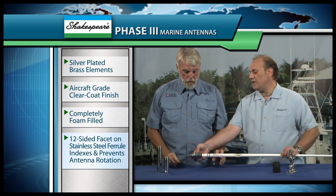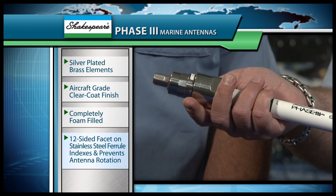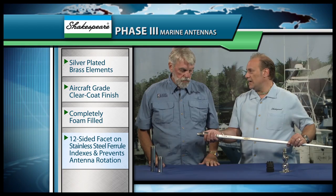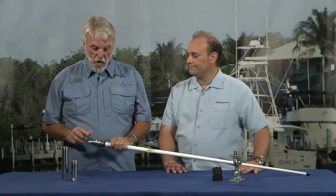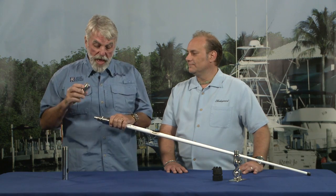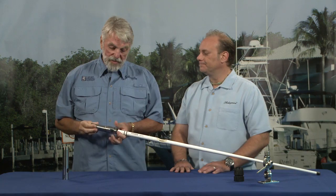We've taken stainless steel ferrules at the back and made those heavy duty so that this antenna will last on its mount. It's also faceted on the bottom so they will not rotate in the mount. We've included end connectors and even a five-year warranty. One of the problems I always had when installing an antenna was that it rotated, causing my coax cable to get twisted — I never knew if that was going to be a problem with the connection. This eliminates that problem; it all just locks together.